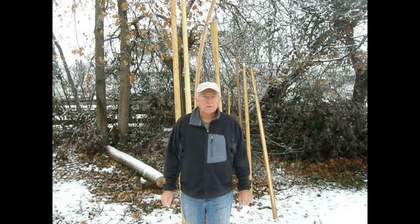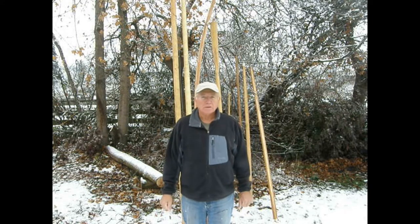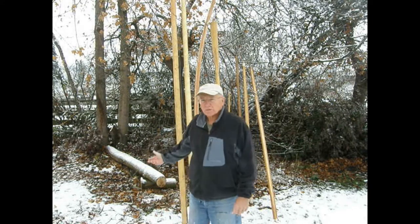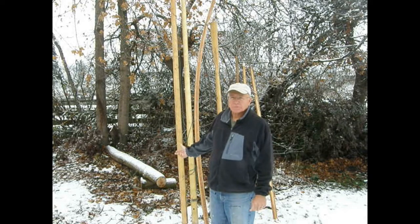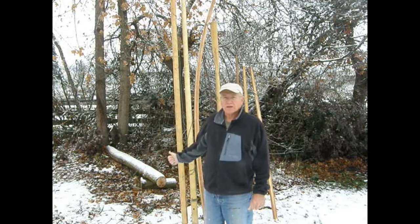This video is going to be a follow-up concerning putting fiberglass sheathing on masts — how to do it, whether to do it. I've set out several examples of masts and spars that are made since the time I made the original video so that we can look at them.